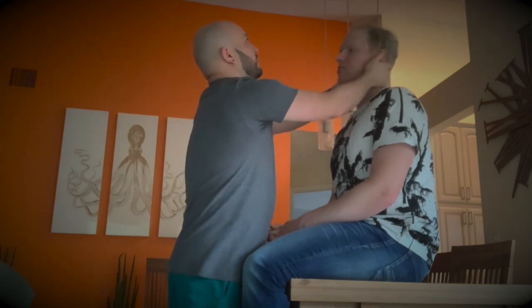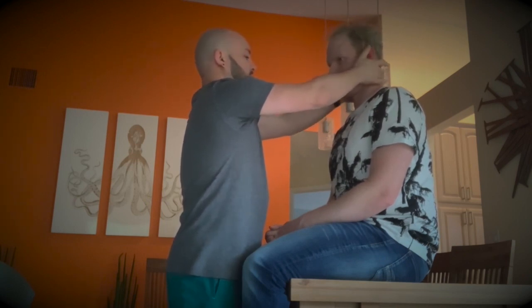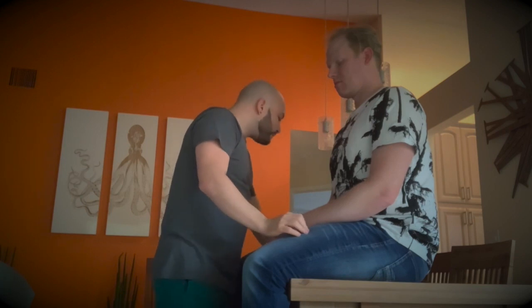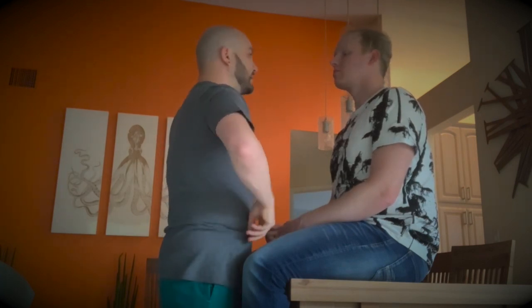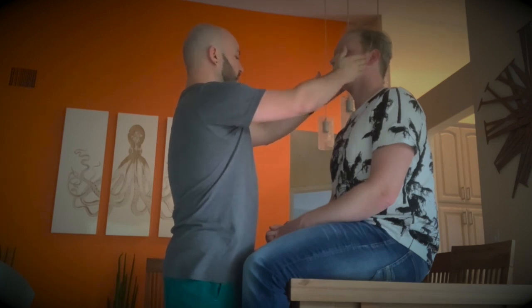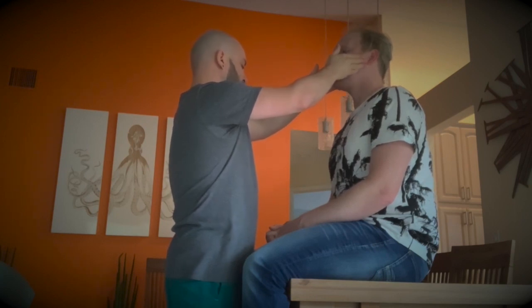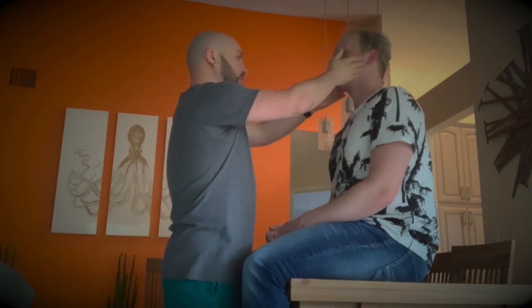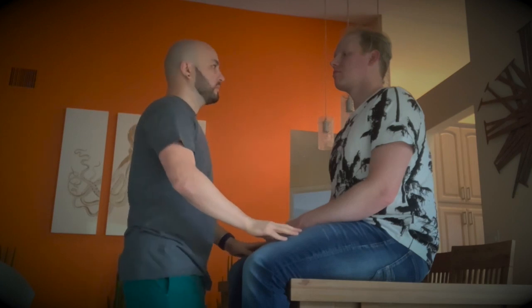Now we're going to check the TMJ and the oral cavity. For the TMJ, I'm going to check for clicking. Open your mouth. Close and open. Move side to side. There's no feeling of tenderness, no swelling, no clicking noticed, and there is proper movement.